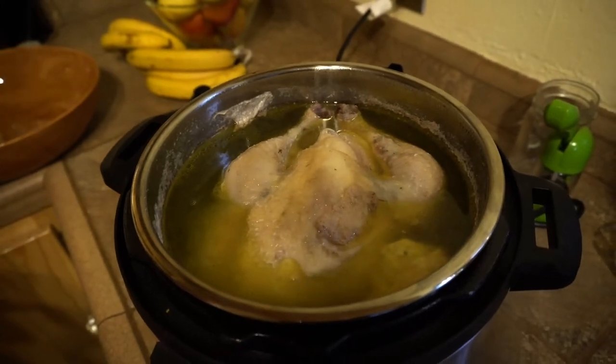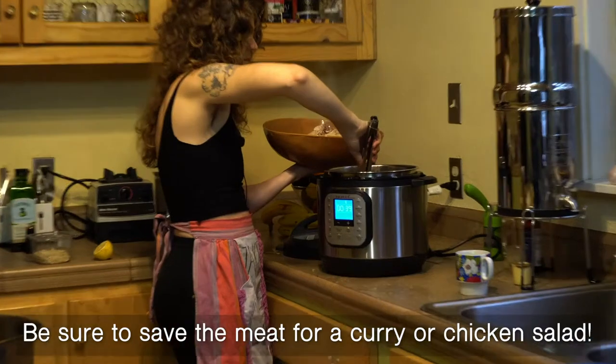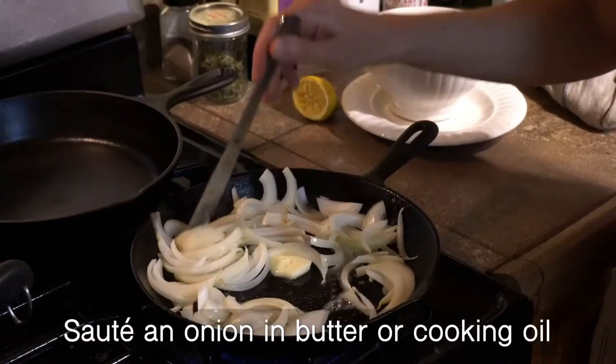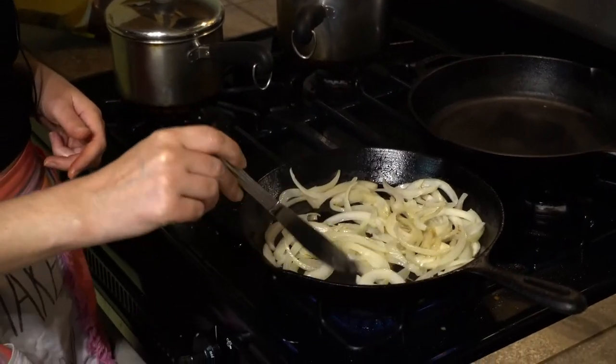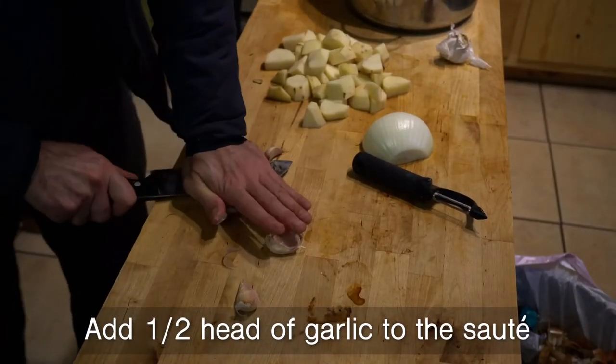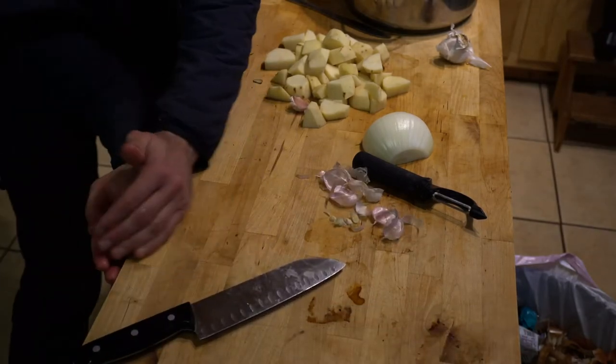It's ready. This chicken and these bones will be picked apart for a different meal. The garlic is going in.